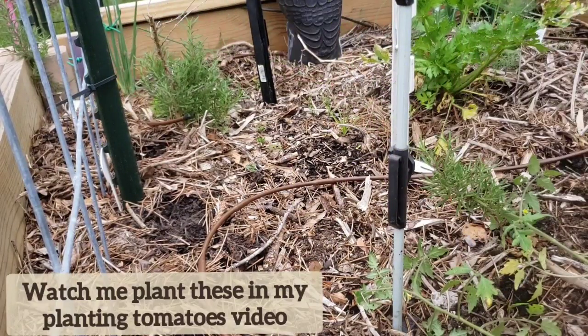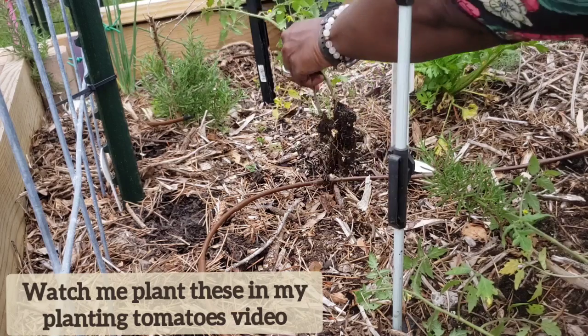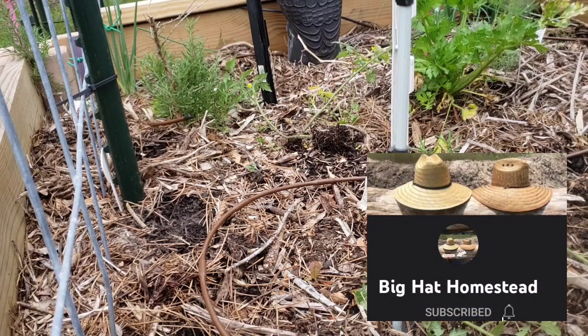These are now ready for planting. Watch me plant them in my next video. Thank you for watching. Bye.